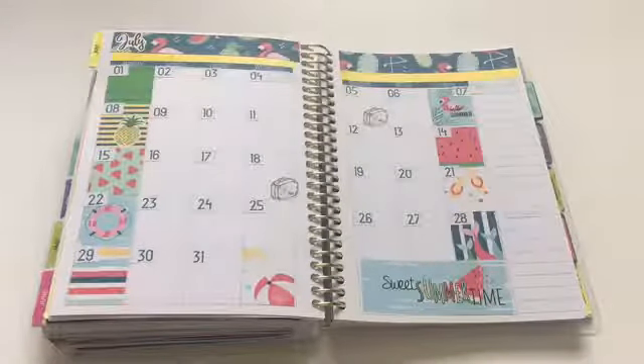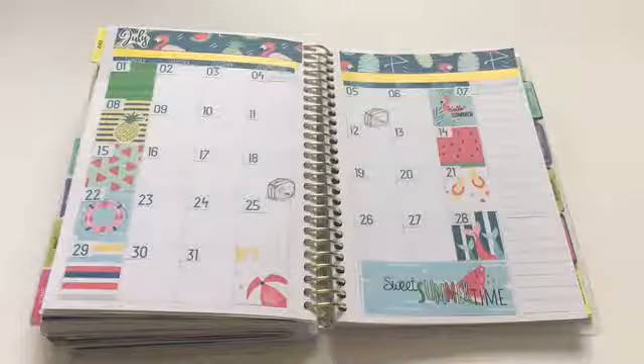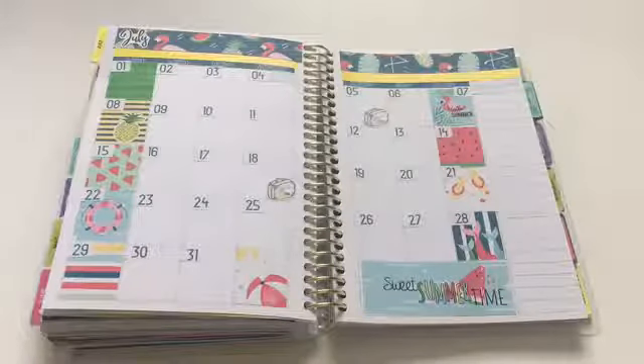Here's the final look of the monthly spread — I love the way this one came out. The colors, the images, everything is so pretty. I decorated only the weekends, and if something is going on that weekend that I can't write on, I'll use the column area. I did that last month and it worked so well. I really love that method and I'm going to use it almost every time with this planner. I hope you guys enjoyed this — don't forget to give me a thumbs up, subscribe, and I'll see you guys next time!